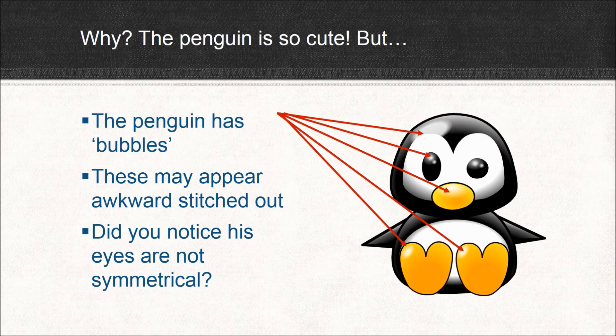Okay, so the penguin's really cute. What's wrong with him? Well, first of all, if you look very closely, you'll notice that he's not a solid black. There are little bubbles — like on his forehead, on the tip of his nose, on the sides of his feet. And those can look very awkward when you try to digitize. In fact, they may leave holes, or they may not stitch at all. And did you notice his eyes? They're not really symmetrical — kind of kooky.